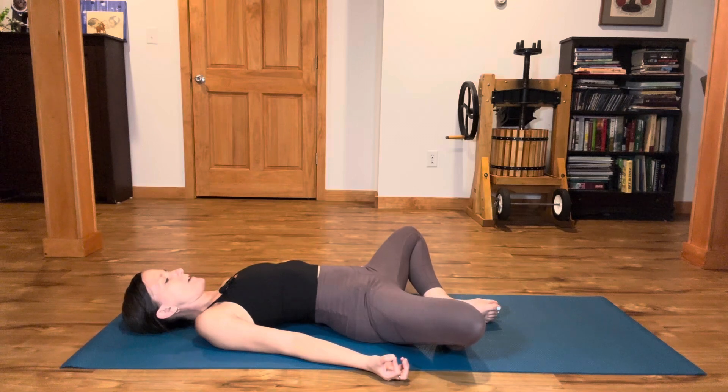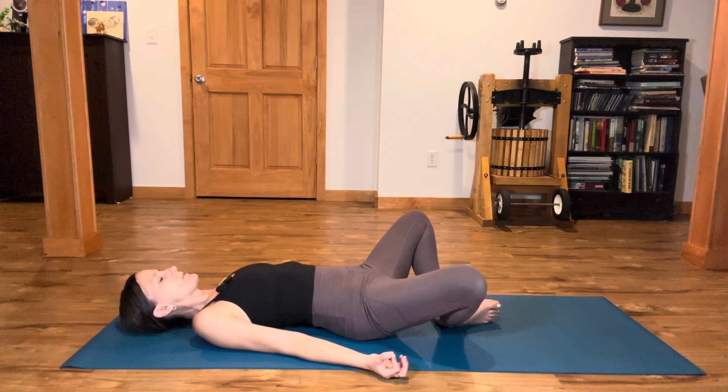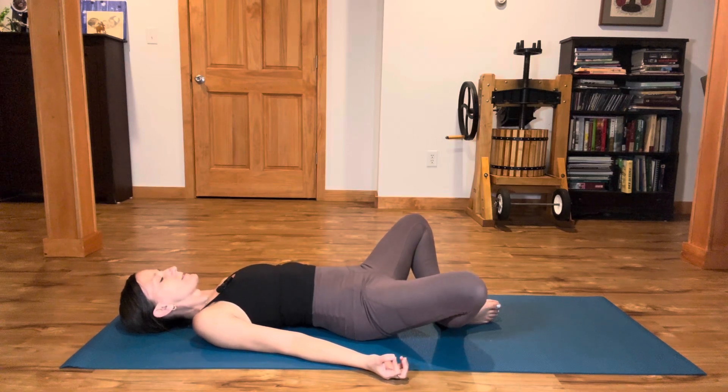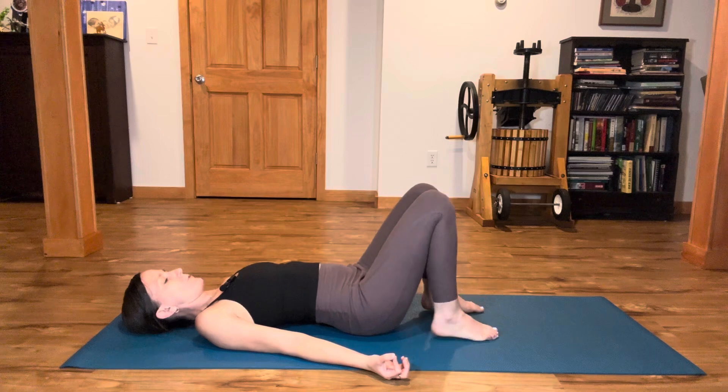We'll do that a couple of times, really subtle. Press through the feet, engage through the outer hips and glutes, and then gently relax. One more time — press, squeeze in, and then relax. Then squeeze in and bring your feet on the floor.